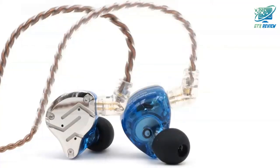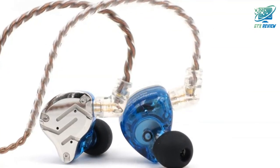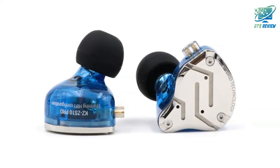The nozzle is a brass-colored aluminum alloy tube, ridged on the end to hold the eartip and contains a small silver screen. The ZS10 Pro is equally comfortable and good-looking — it is a fantastic-looking IEM.